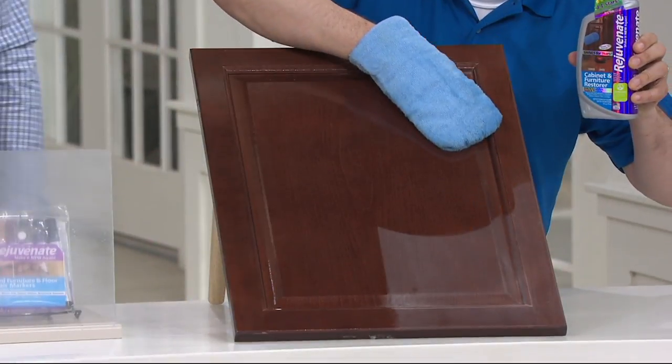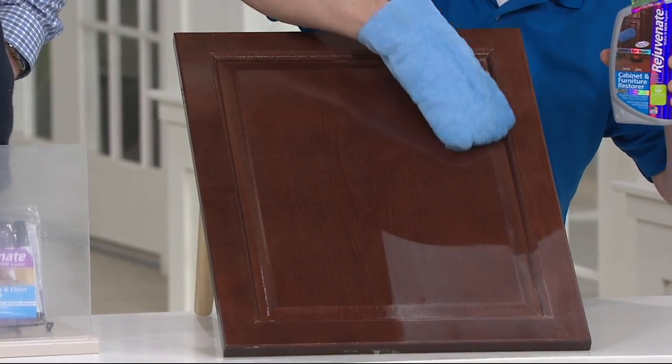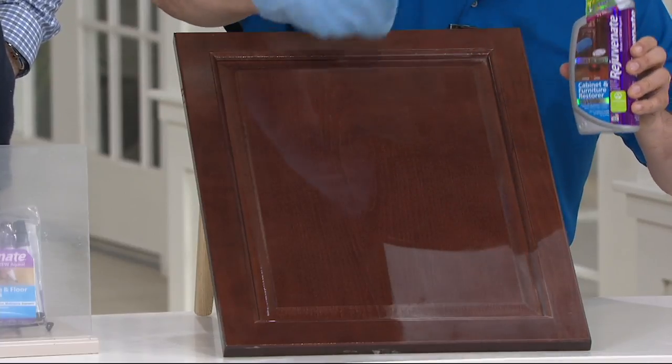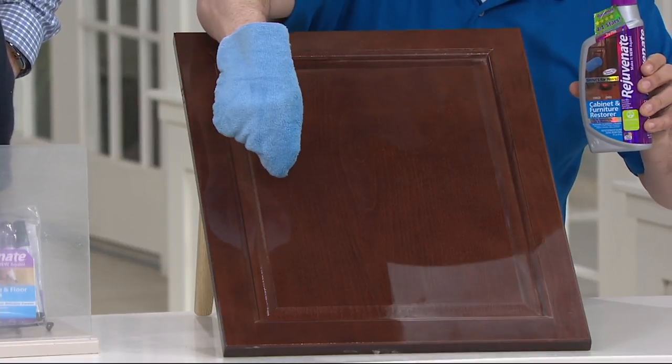And the best part is it's customizable. The first coat is going to seal and protect from water damage, steam damage, dirt, grime, and grease. The second coat you put on is then going to give you a satin finish, and the third coat will give you a full high gloss just like you're seeing over here.